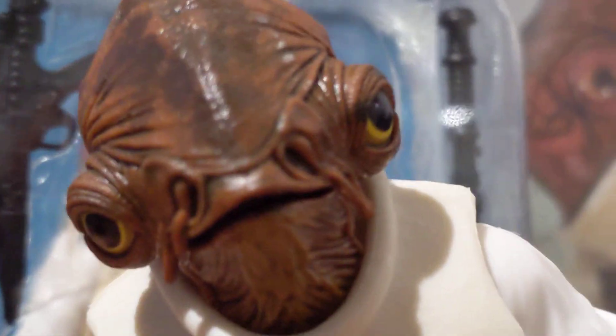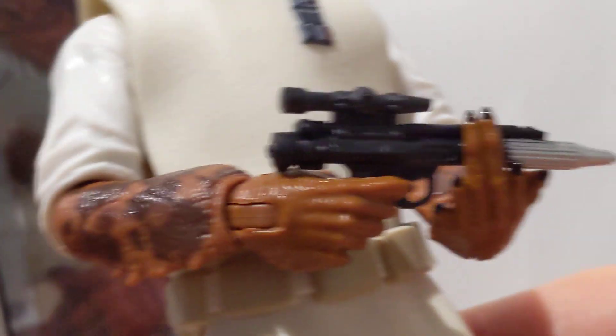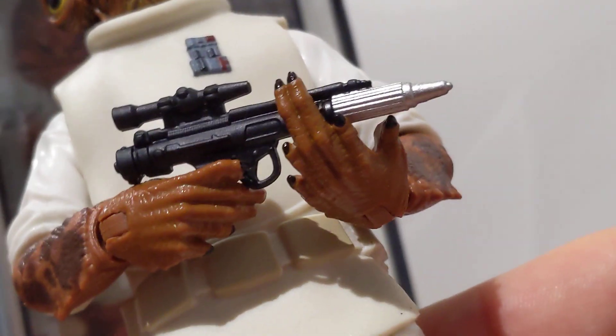There's really no difference to the figure itself. If you've got the Black Series one, you would want this one — it's kind of a trap to buy this one. What we do get this time is instead of the standard Republic Blaster, you get his original kind of stick, which is what Kenner gave us — whether it was Kenner, Palitoy, Toltoys, or whatever your country was.